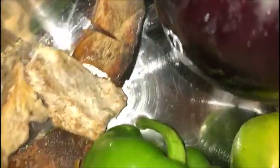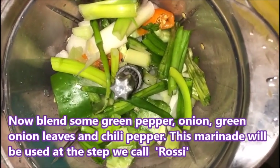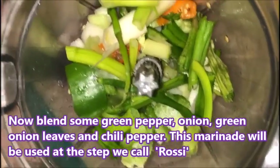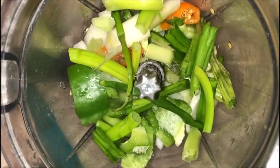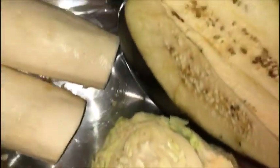Now I have my salt fish that I'm going to add. It's called salt fish. I'm gonna add some onions. I have green pepper, onions, onion leaf, chili pepper, and some salt. I already washed my salt fish and peeled my vegetables that I'm gonna put in there.